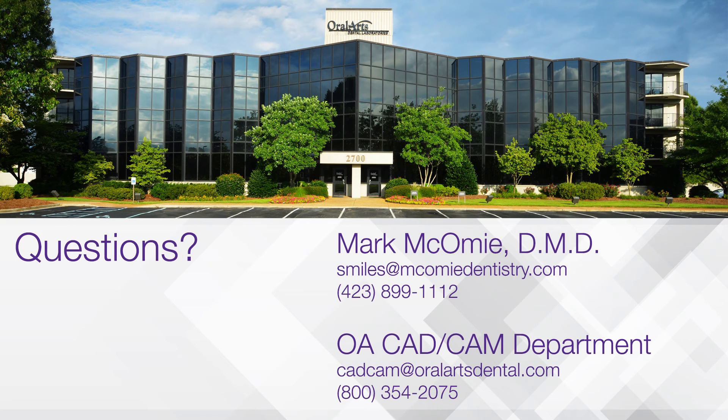That concludes this very first video session with Dr. Mark McComey. Thank you so much for being here. If you have any questions for Mark, his email address is in the video — he's happy to answer any technical questions. If you have questions for the lab regarding scanning, just email me or reach us at cadcam@oralartsdental.com. Thank you all so much.